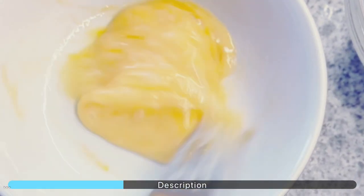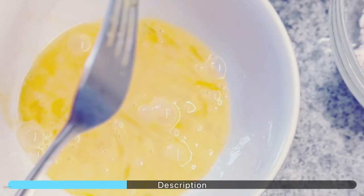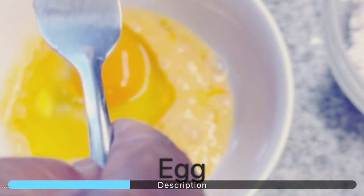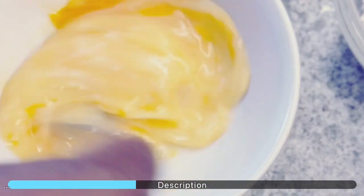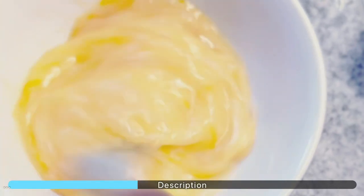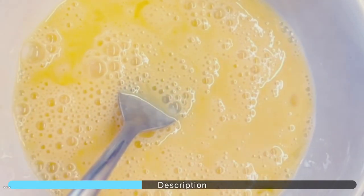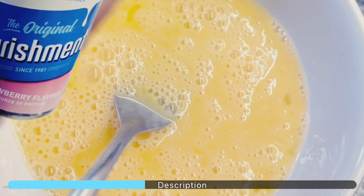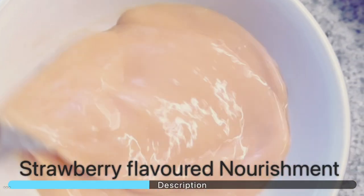In a bowl, break two eggs and beat them together. You can now add milk to the mixture — this will assist with the moisture. Here we are substituting milk for a strawberry-flavored nourishment drink.